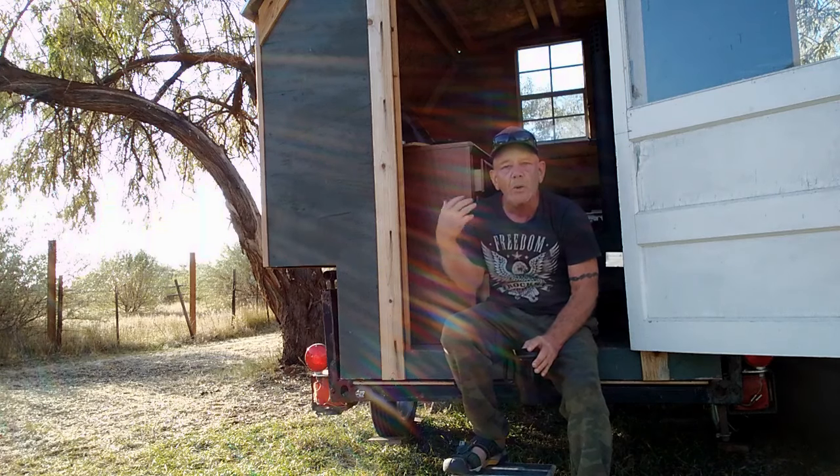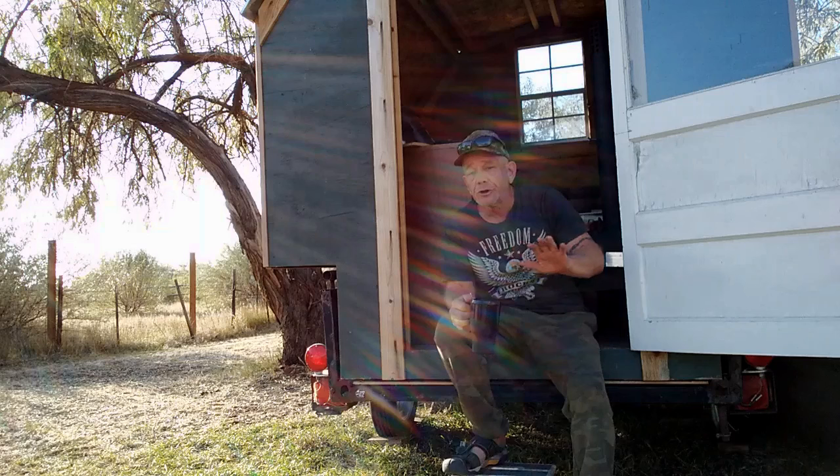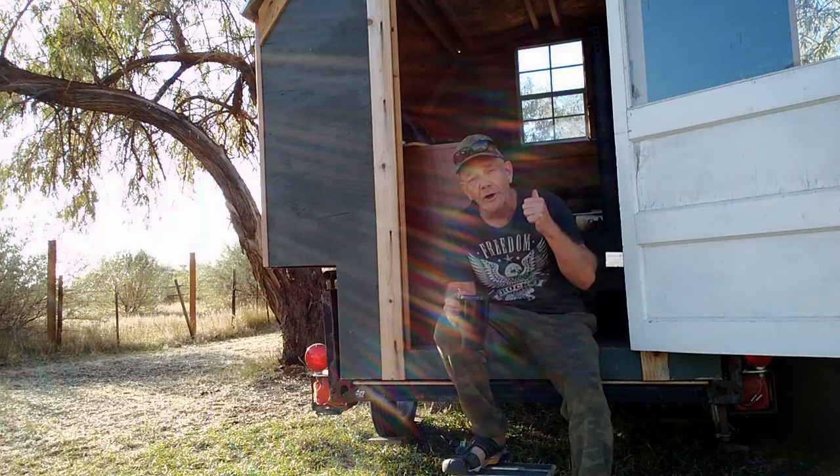I'm going to take you inside and show you what I'm planning for this Vardo. You can do whatever you want in these, and I designed it so you can modify it in many different ways to fit your needs. Inside, everything is made of plywood — all the framing, flooring, everything glued and screwed, just like they build airplanes. This thing is extremely sturdy, and the roof has been through two winters now with no leaking whatsoever.